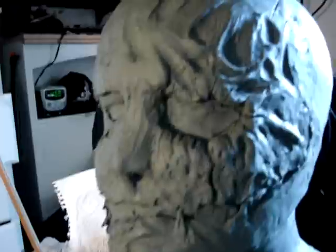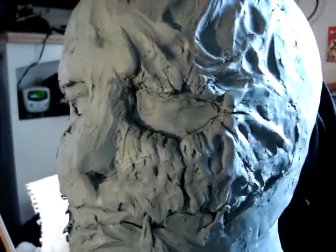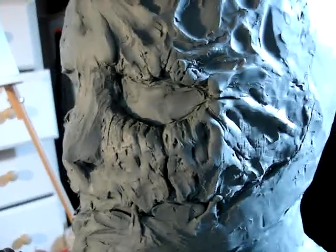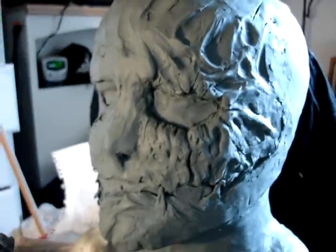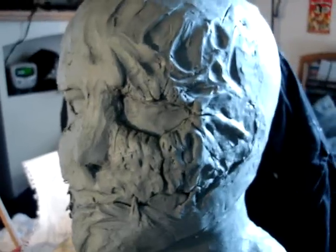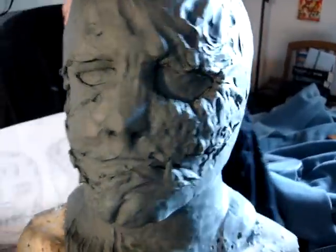Be proud of your clay sculpture, because throughout the many times I've sculpted on an armature, if you're not proud of your sculpture you're going to feel like it's crappy even though it's not — you just still have to work on it. Right now, to be honest, it doesn't look good to me, but once I'm done I'm gonna love the sculpture. So always love your sculpture.